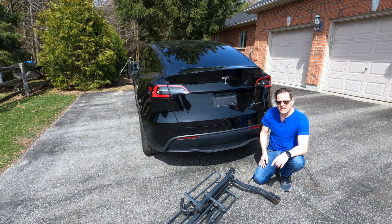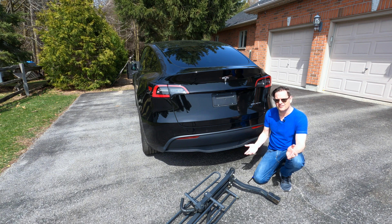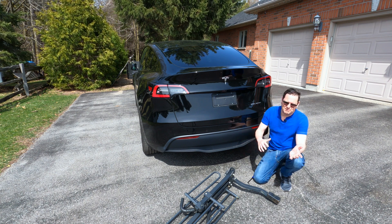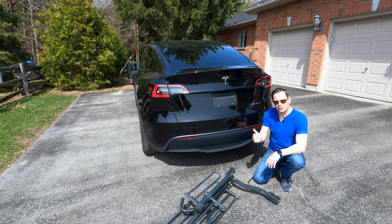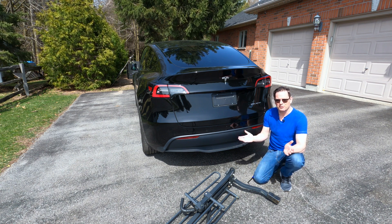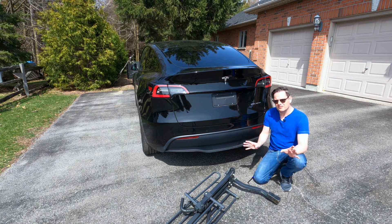This is going to be the first time I'm going to use it. I know that there's some quirks in terms of the sensors and backing up — the beeping and people getting a little bit annoyed with it. There's also trailer mode, which you can turn on, which I think will solve that problem, but then you lose some safety features.